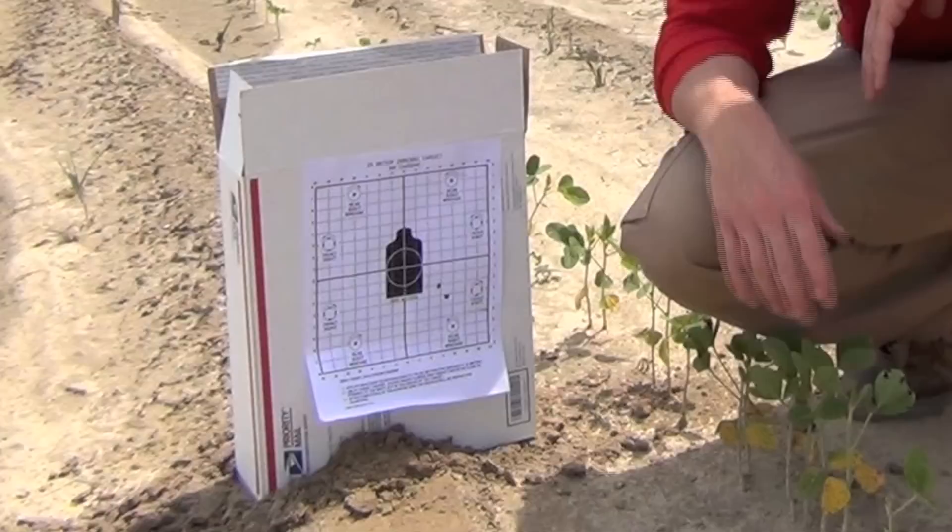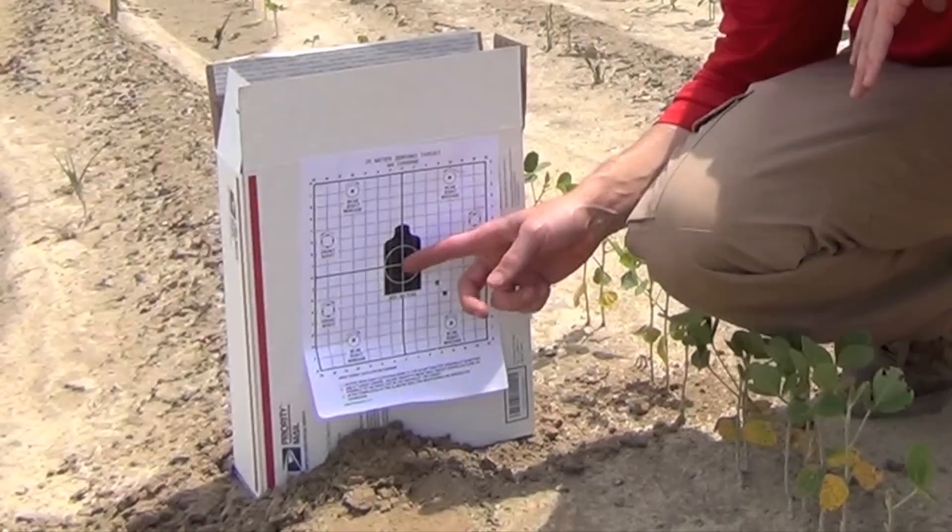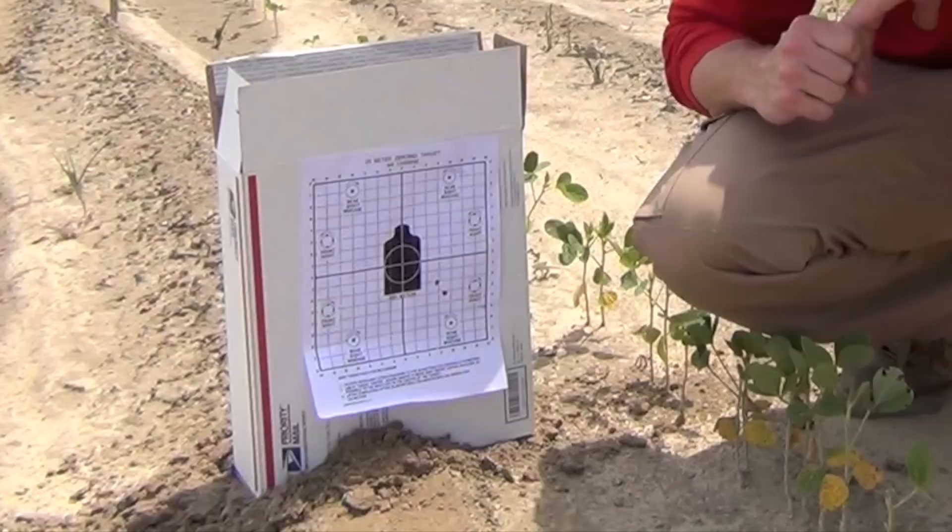Let's go see where they hit down here at the target. This is our two-shot group right here. As you can see, I'm off to the right and below where I want to be. For the purpose of this video, I'm going to try to hit the center of this target as my point of impact.